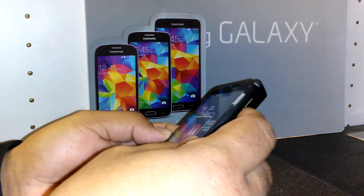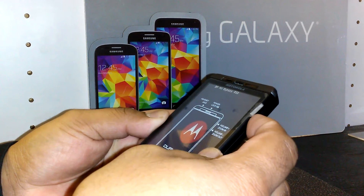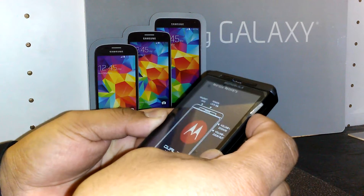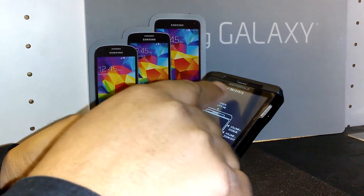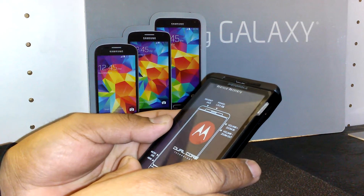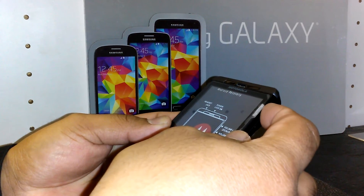Now, very importantly, press the volume down key seven times — one, two, three, four, five, six, seven. You will see on the top of the screen it says 'Android Recovery.' Now use the volume up key to select that.